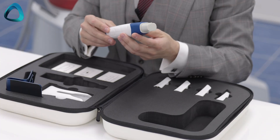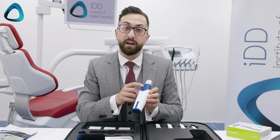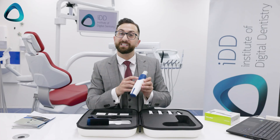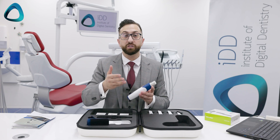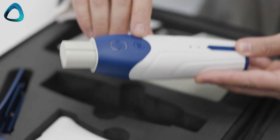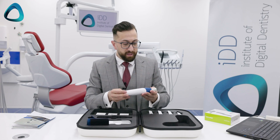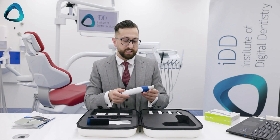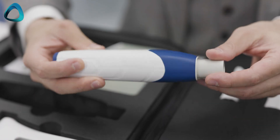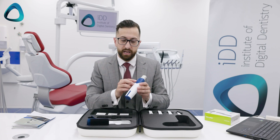Looking at the scanner a bit more, we can see it has two buttons. This is the scanning button at the top, and you have this mode button with an M on it. This mode button is to shift through the workflow in the scanning software — for example, if you're scanning the upper arch, you press the mode button and it will take you to the lower arch and then to the bite. Just like the previous generation scanner, we also have scanning buttons on both sides, which is a really cool feature, meaning regardless of which way you're holding the scanner, you're always in reach to start scanning.